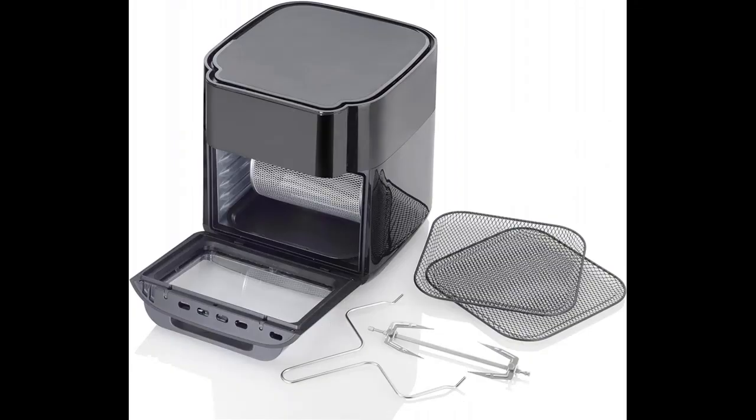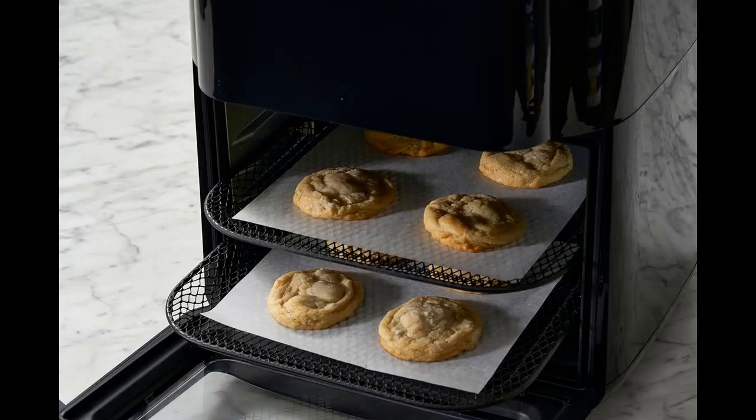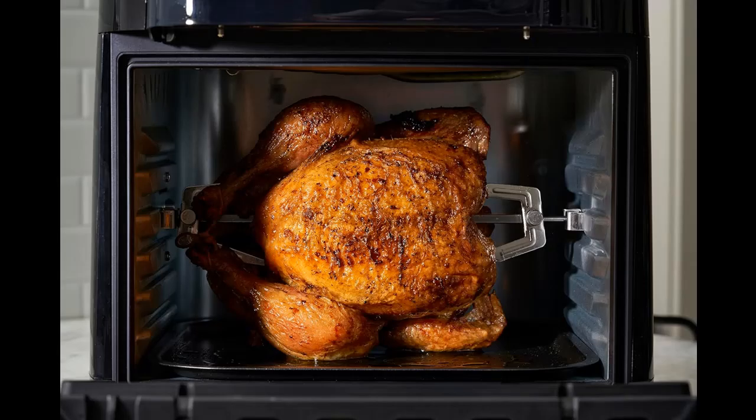Make traditionally fried foods with a fraction of the fat and calories. The Crust Air Fryer Oven eliminates the need for hot oil, relying exclusively on hot air circulating around the food to achieve crispy results easily and quickly. The internal fan circulates heat inside the cavity rather than a stand-alone heating element, cooking foods evenly on all sides and avoiding uncooked bottoms and overcooked tops.